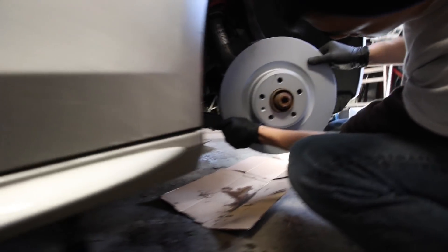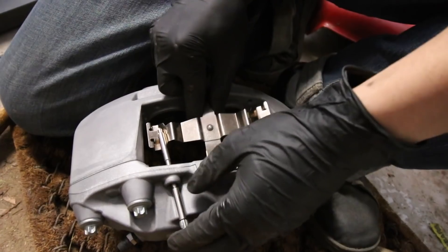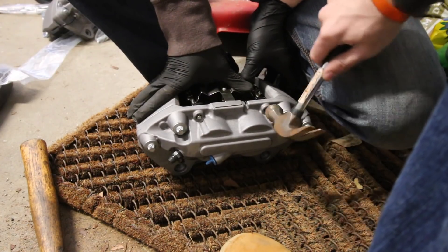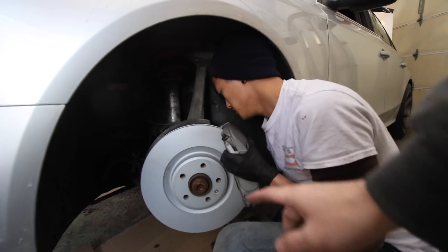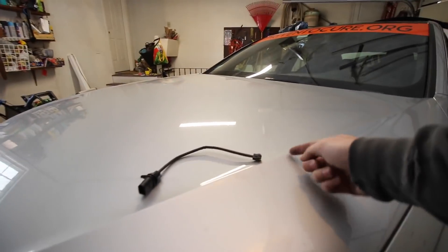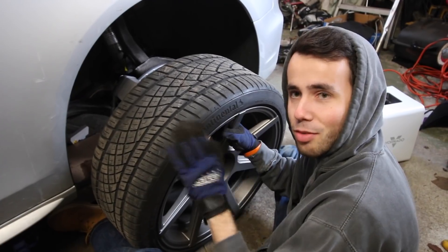New rotor — this looks really nice, very pretty. It's kind of a weird system here where these bars go across and hold this unit in, which holds the brake pads in. The pads are held in by the metal pieces. The kit comes from FCP Euro with brand-new bolts, which is really nice. It also comes with a brand-new sensor, which you need because they're new pads anyway.